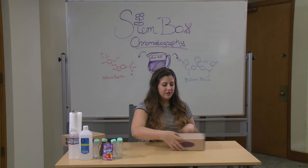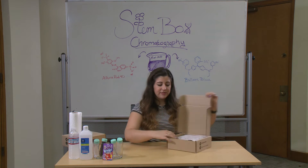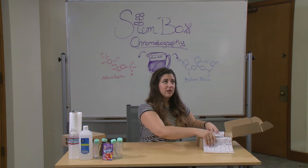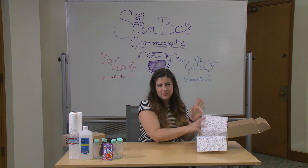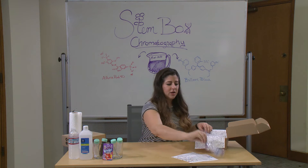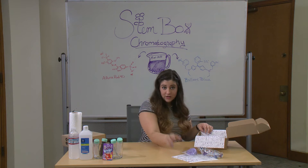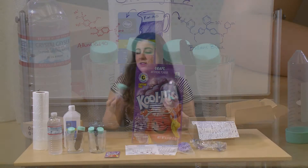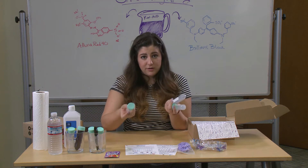For this month's experiment your Stembox will provide most of everything that you need. I'll just go through because some of these are kind of not everyday things that you see, so the names might be unfamiliar. But we have our protocol as usual, safety goggles, and we have our nitrile gloves. If you're allergic to latex it's not a problem. Some other pieces of this experiment you might not be familiar with are the conical tubes.